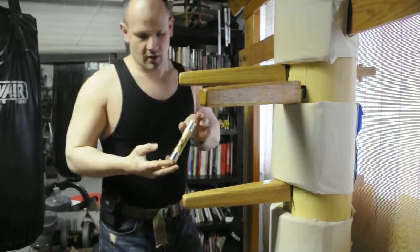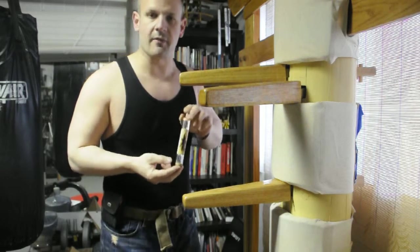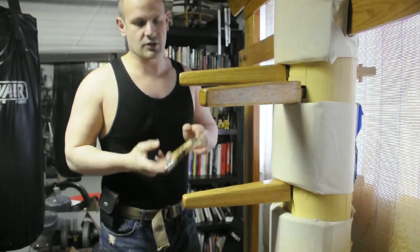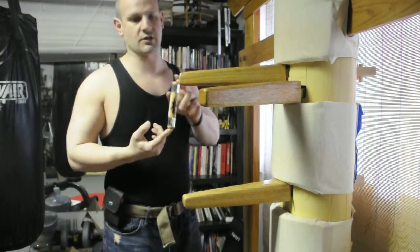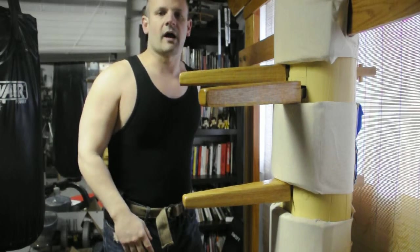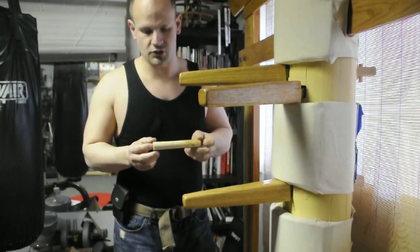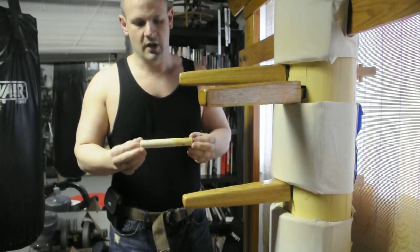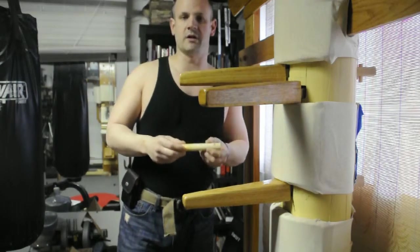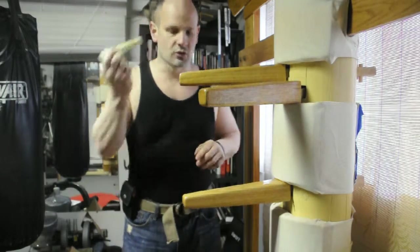I'm not saying this so that you go out and buy these. I want you to realize that these can be used against you as well. If I can get these, or anyone down the street can get this for $3 on Amazon, any opponent you're fighting might be able to get those too. And if they can't get those, they can make them — this is just made out of a broom handle, just a piece of wood. You cut it out, you can even make it pointy. These are all impact weapons, impact tools.